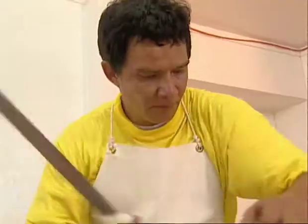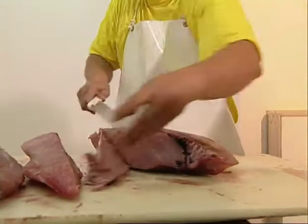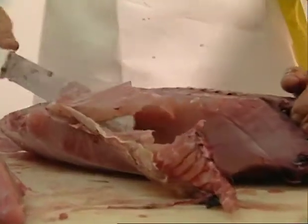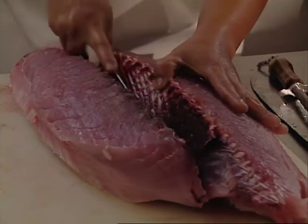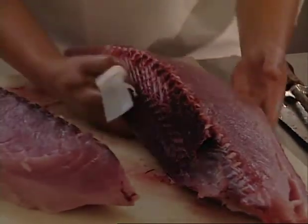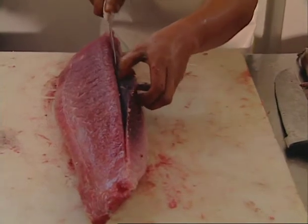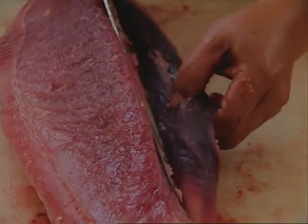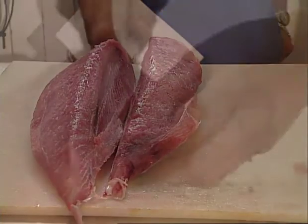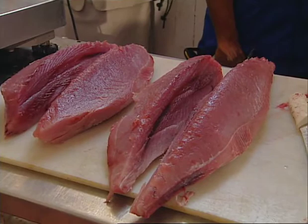The skinned half-loin is then turned over on the table. Rib bones and any leftover belly lining are cut away from the lower quarter-loin and separated into two quarter-loins using the skinning knife. The pin bones and all dark muscle are then cut away from each quarter-loin, again using the skinning knife. It is important to cut away all the dark muscle, sometimes called the bloodline, without removing any white flesh. This takes lots of practice and must be done with care. The result is four perfect quarter-loins.